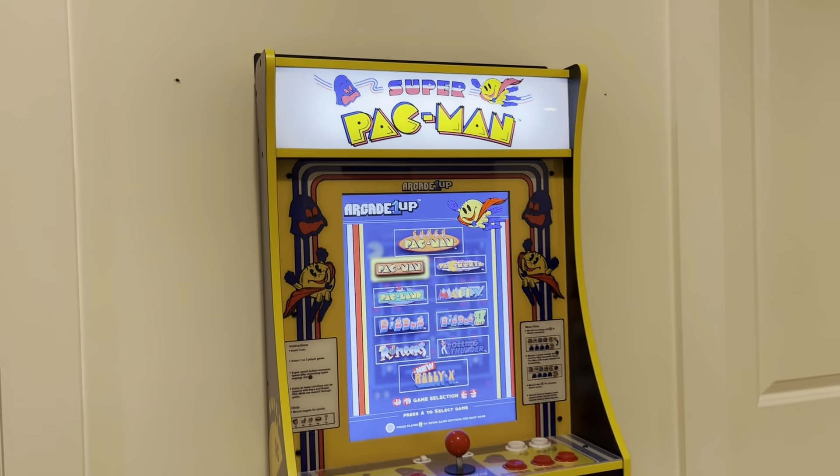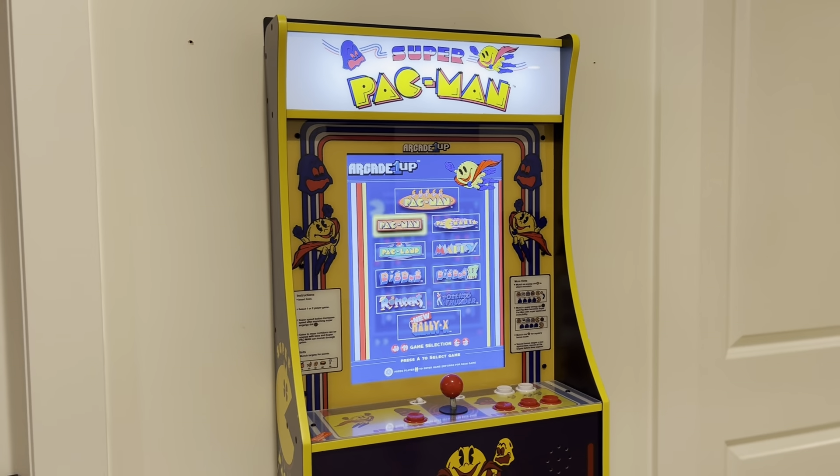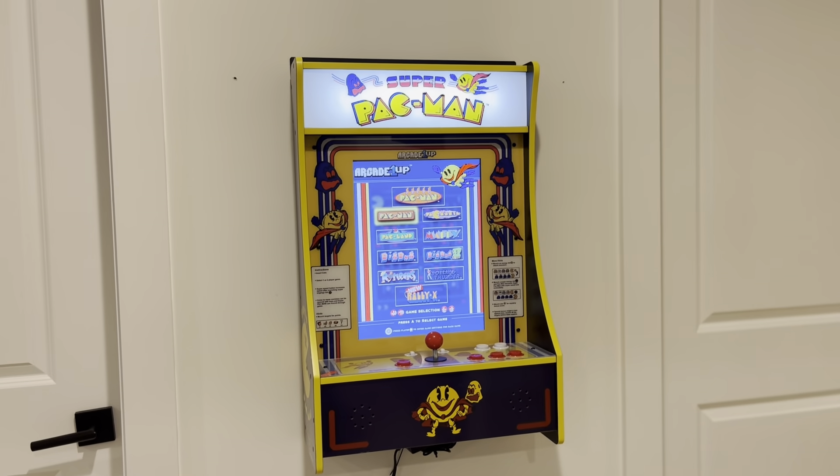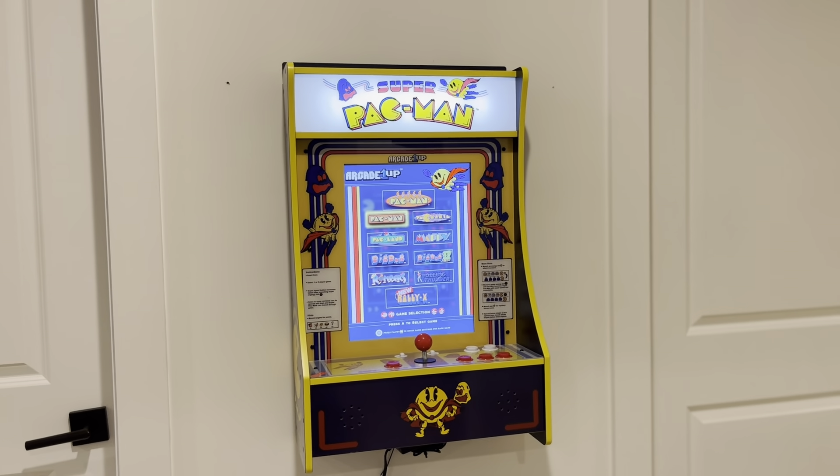Today I want to give you a really fun review on the Super Pac-Man Arcade Game by Arcade 1UP. This is really, really cool.